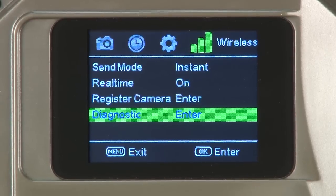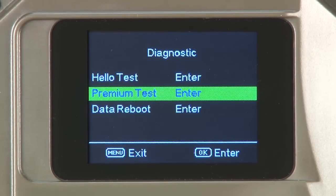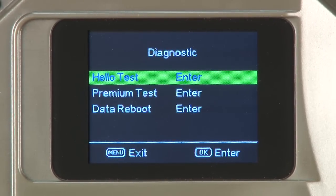The fourth item is diagnostic. Press OK to open the diagnostic screen. The user can choose Hello Test, Premium Test, and Data Reboot. Hello Test will verify that the camera can talk to the network. Premium Test will send a confirmation email to the selected recipient. Data Reboot should be used after registration and anytime you move your camera to a new location. When conducting a Data Reboot, make sure you wait for the screen to go away before restarting your camera.